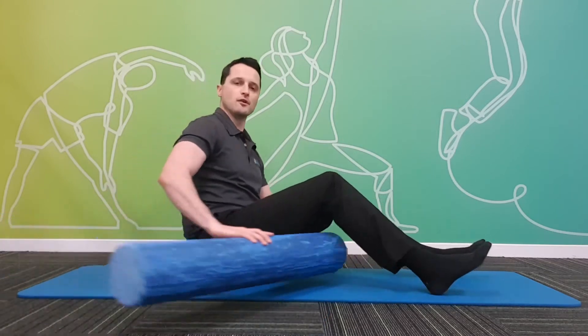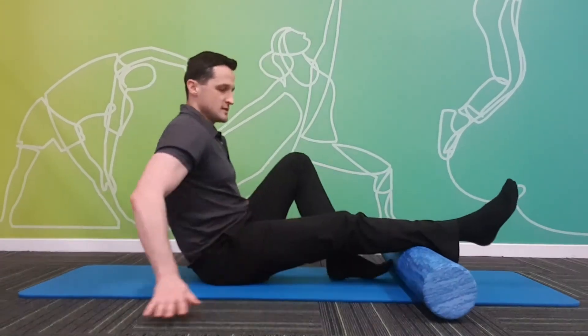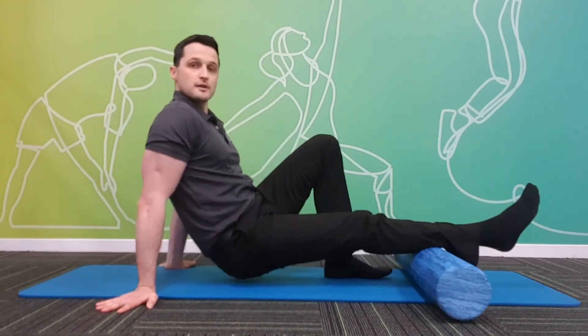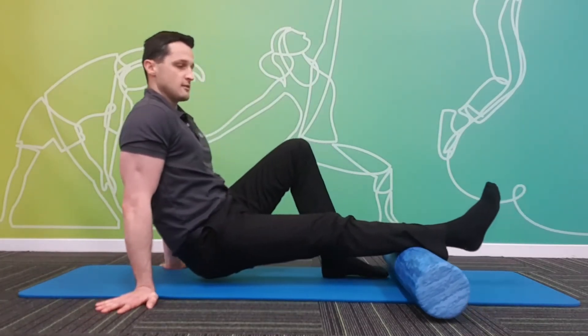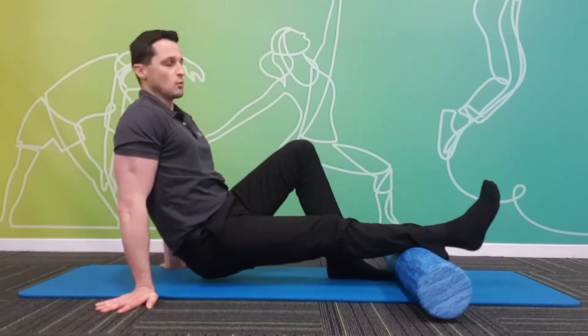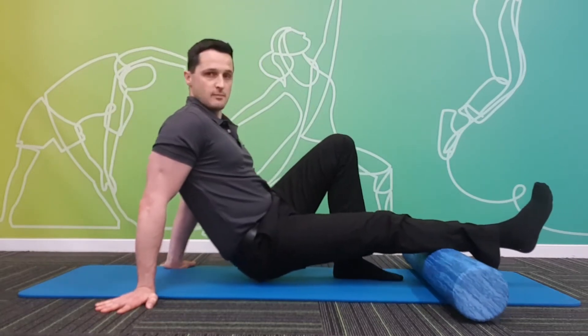We're going to have the foam roller underneath the calf. We're taking our weight through our hands and our other foot. We're moving our body to slowly roll up and down right through the calf, from above the heel to just below the back of the knee. We want to avoid putting pressure directly into the back of the knee.